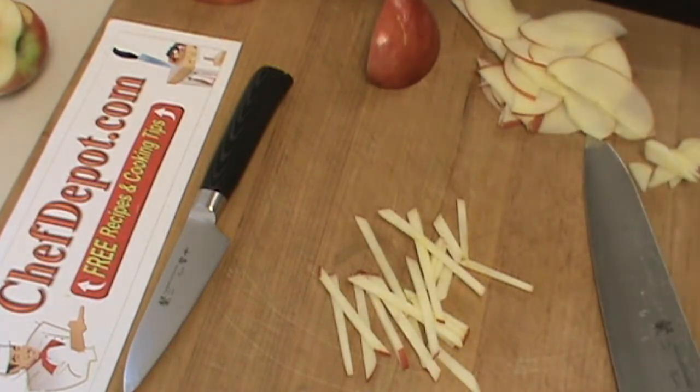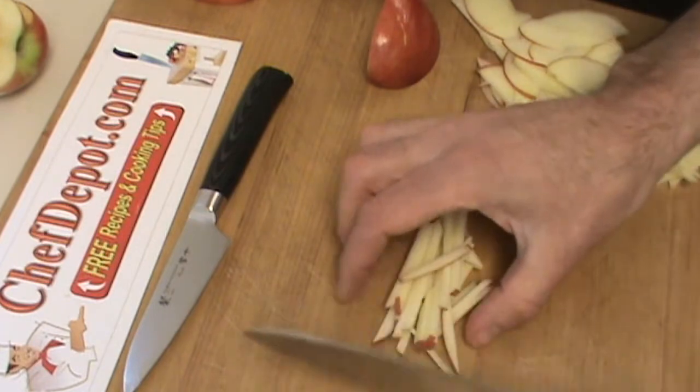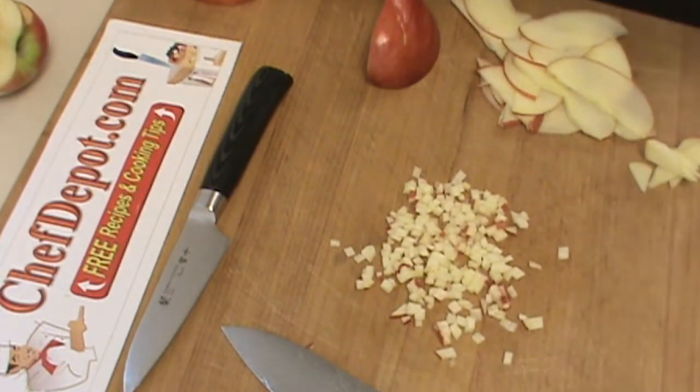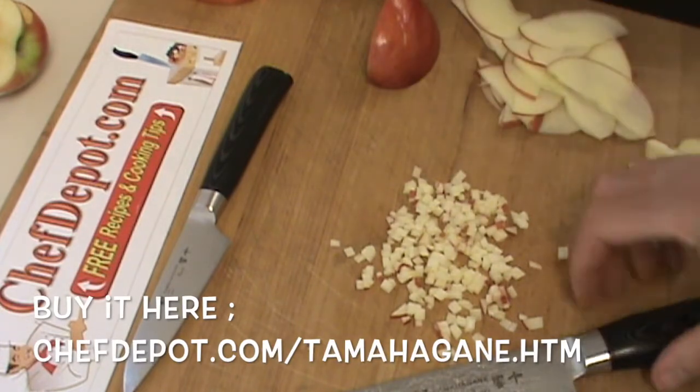And to turn it into a brunoise, you just take your pieces and line them up. Brunoise apple. Thanks for watching — subscribe to your sponsor, ChefDepot.com.